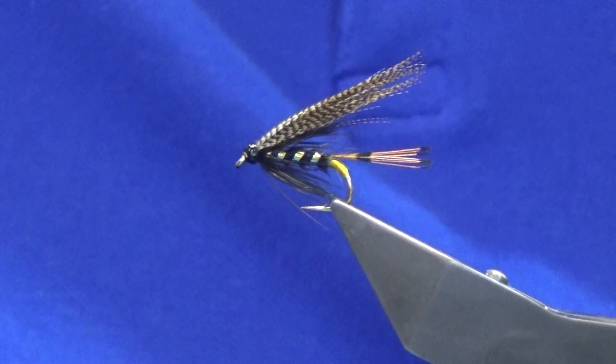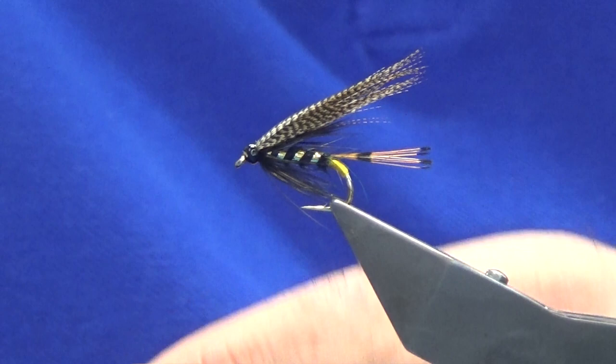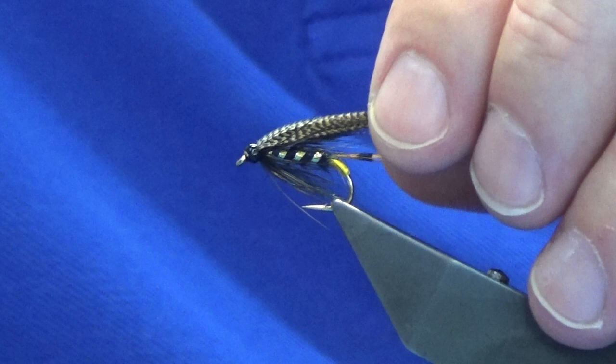Just wipe away any excess that comes down. Then a wee bit of waste wire to clean the eye. And there you go guys — that's near enough the original dressing, bar the floss at the back.